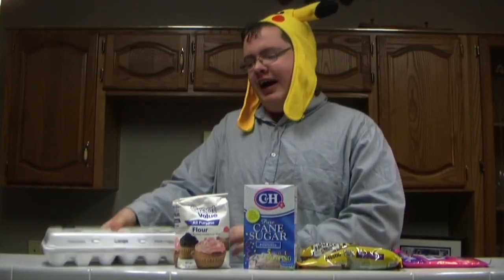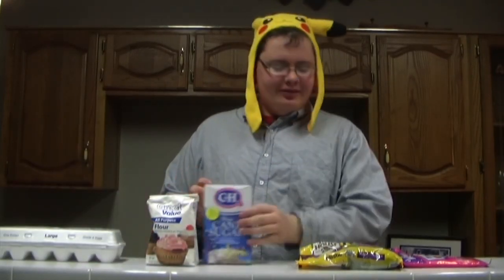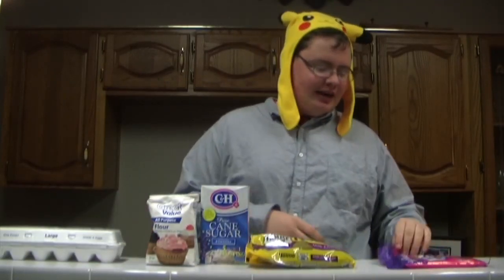It's Cooking Time with Fred! I'm Fred! Welcome to Cooking Time with Fred. I am sadly Fred. Today we'll be making chocolate chip cookies. What you'll need are eggs, flour, sugar, chocolate chips, and pixie sticks.